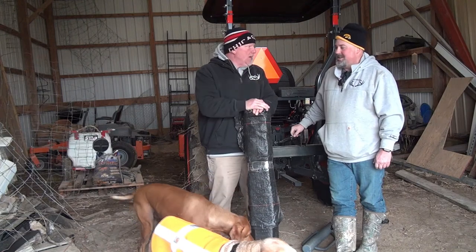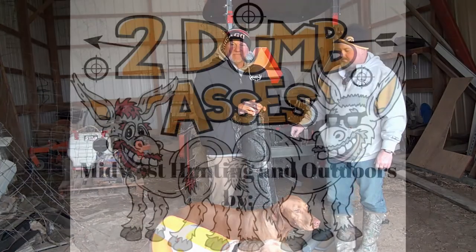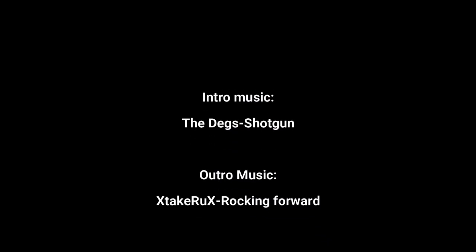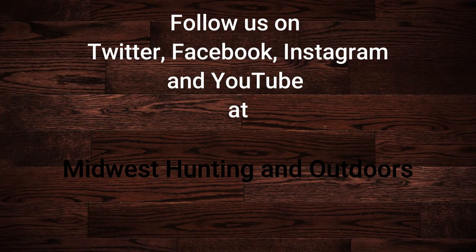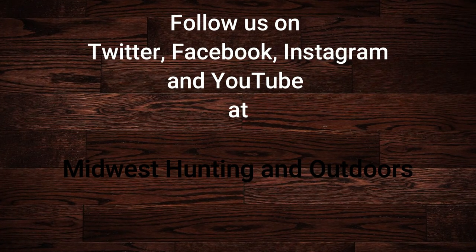Until then, be safe, have fun, and get outdoors. Thanks for watching our show. We have some exciting topics and guests coming up. We ask that you subscribe to our channel on YouTube and follow us on Twitter, Instagram, and Facebook. We look forward to hearing your suggestions for topics, questions, and comments. This is Two Dumb Asses signing off — until next time, be safe, have fun, and get outdoors.